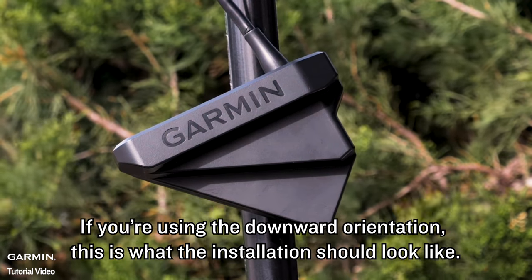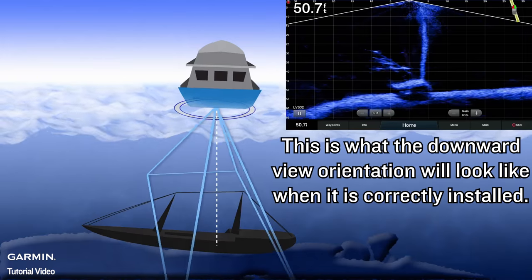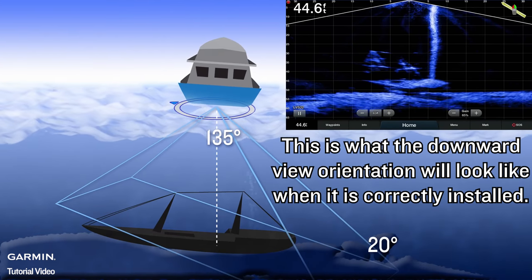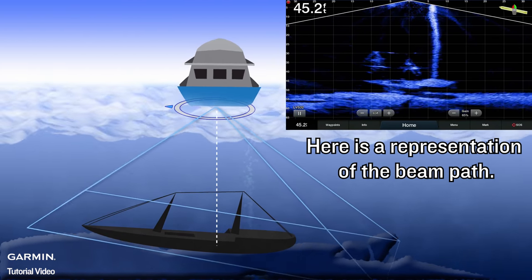If you are using the downward orientation, this is what the installation should look like. This is what the downward view orientation will look like when it is correctly installed. Here is a representation of the beam path.